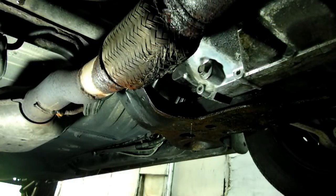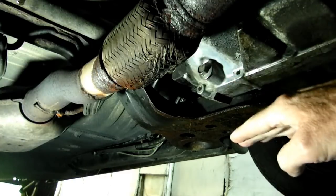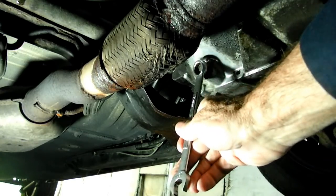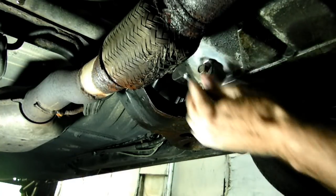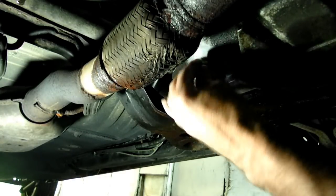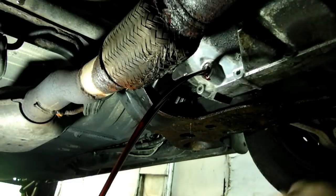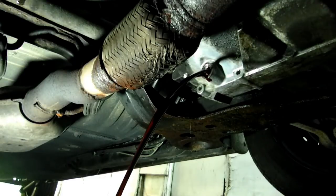Next we need to drive the vehicle up on some ramps and then get underneath and look for the drain plug. Here it is right here — it's way on the bottom of the transaxle and it's a 15mm. Be a little careful, the fluid might be a little warm. Now we need to let that drain.